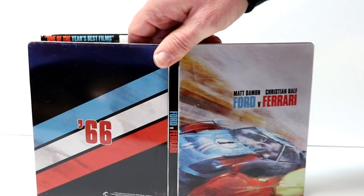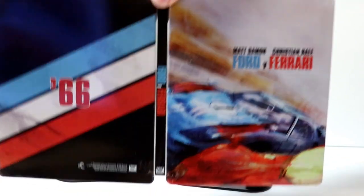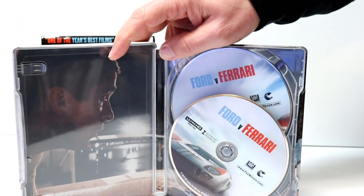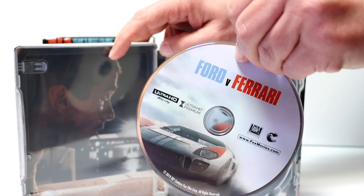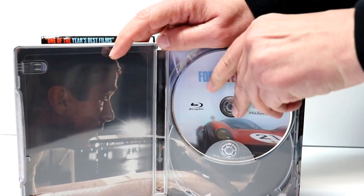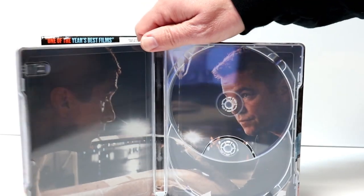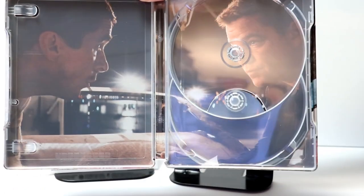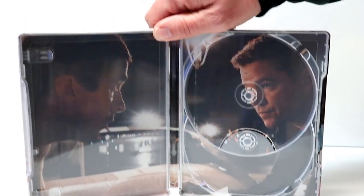Then you open it up — really nice looking steelbook. I really do like this artwork. And then on the inside, we have our 4K disc here in the front, and our Blu-ray disc in the back. Really nice to have some artwork on the disc. And then we have some inner artwork here with Christian Bale and Matt Damon.